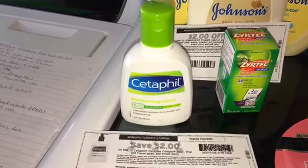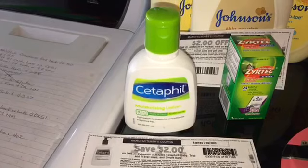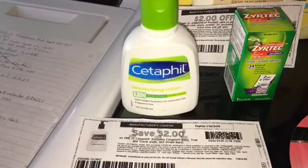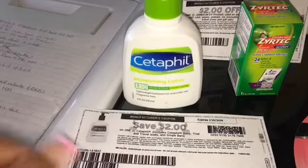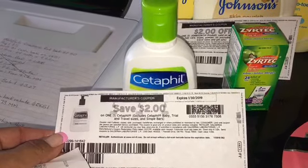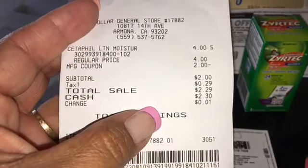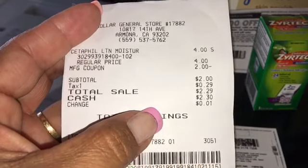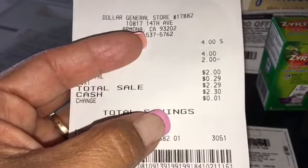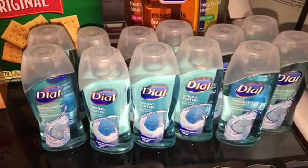The very first item I want to talk about is the Setafil 4-ounce moisturizing lotion. These are at Dollar General — regular price they are $4. There is a rebate back of $2 on Setafil at Dollar General, and we have a manufacturer coupon still available on coupons.com, so I'll leave the link below. After your $2 manufacturer coupon you will pay $2, your tax will be 29 cents, and your total will be $2.29. Submit your receipt to Ibotta for $2, so your final price for the Setafil will be 30 cents.